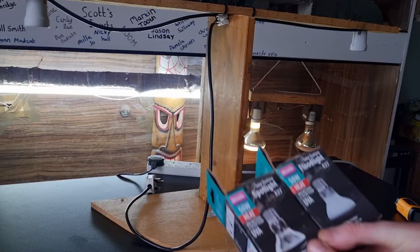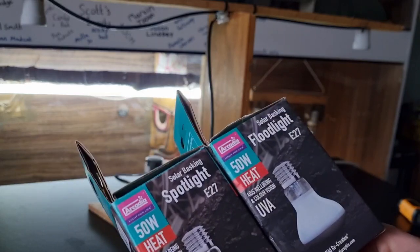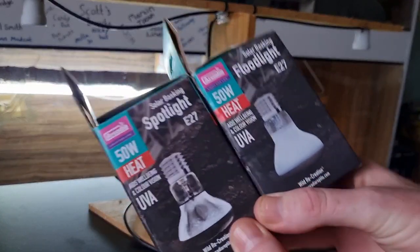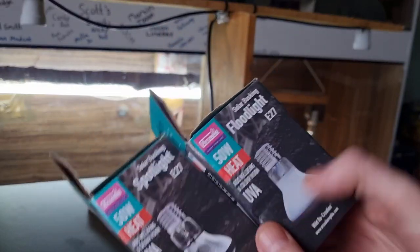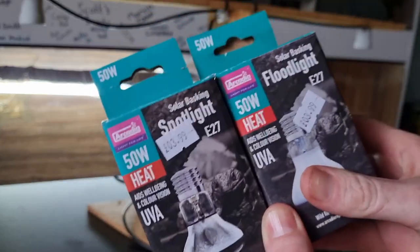We're back with our testing rig, testing to see which one's better: the Arcadia 50 watt spotlight or the 50 watt Arcadia floodlight. Is there a difference? Are they just a marketing scam? We're going to do loads of tests and show you exactly what you're going to be getting with each one of these products.